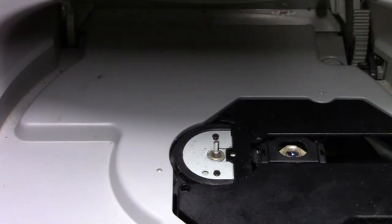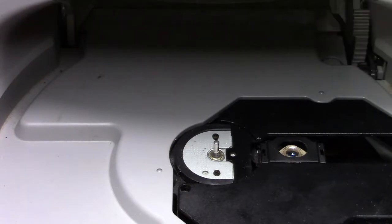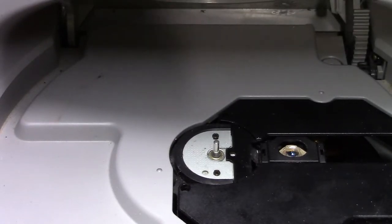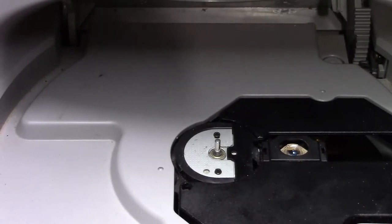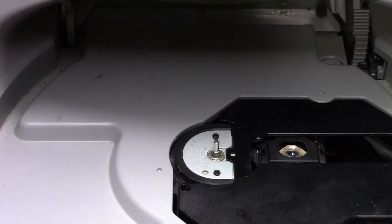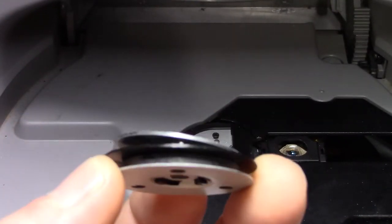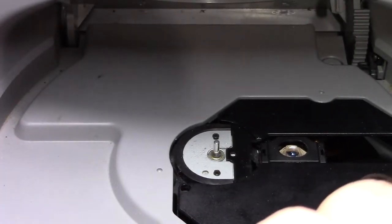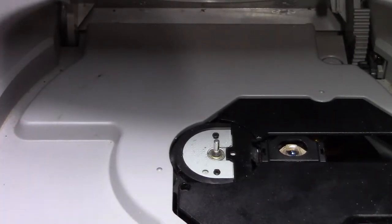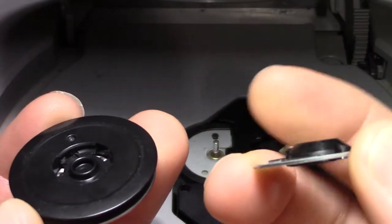I already filmed this once and decided to redo it. Originally what I had done, I was trying to be cheap — and it did work — but I just didn't want to leave it the way I had it. What I did was I ended up robbing a spindle out of a DVD player, I think it was a small Philips DVD player that I picked up from Walmart for cheap.